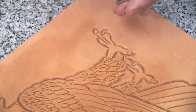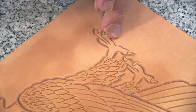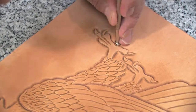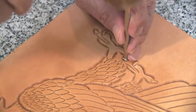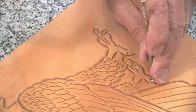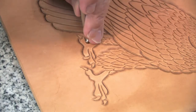As I continue beveling down here and around the feet, I've switched to the smaller of the checkered bevelers to get along these inside curves by the claws and the other inside curves where the other one is too large. Notice that I am striking the tool a lot lighter — this is due to the fact that it's smaller, thereby it's sharper, and if we hit too hard it will go too deep.